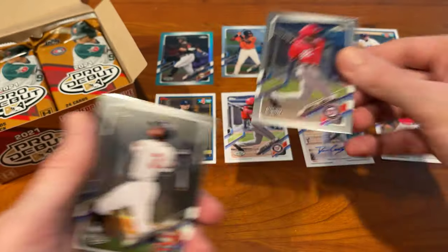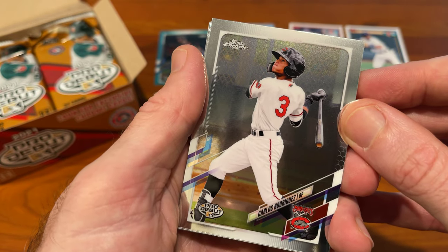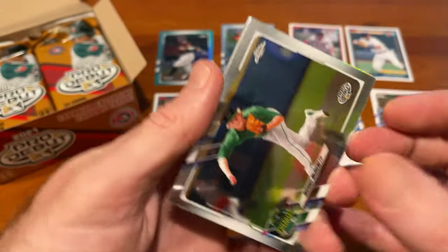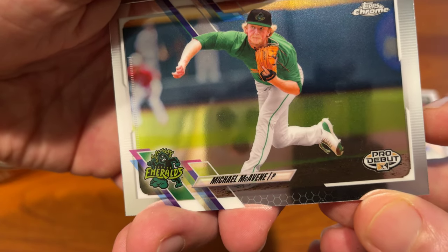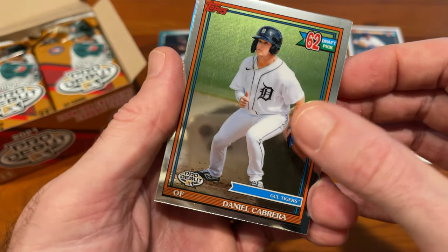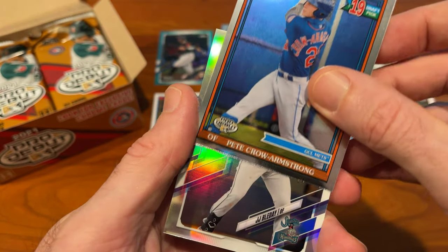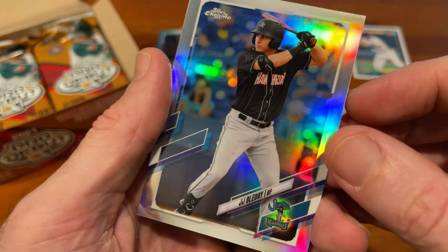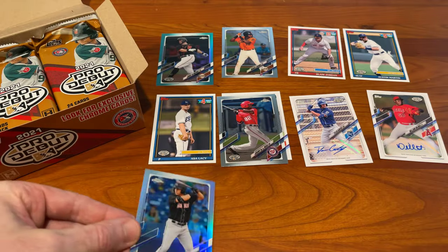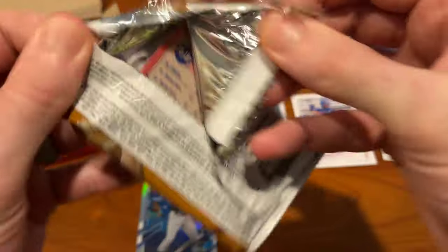Jeremy De La Rosa Chrome — we'll put that on top of his paper. Carlos Rodriguez, Michael McAvenny, Daniel Cabrera, Pete Crow Armstrong. And a JJ Bleday numbered out of 99 — nice card there. Getting on to our third pack, so far so good. I feel like there's a good number of cards we've pulled that we like.